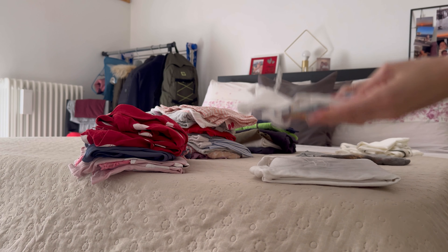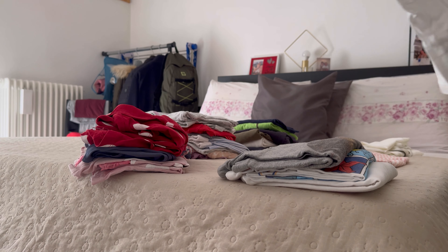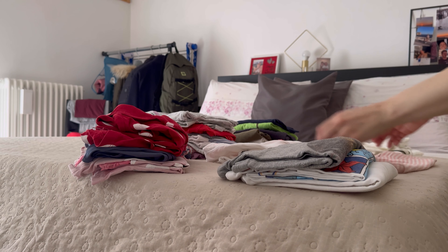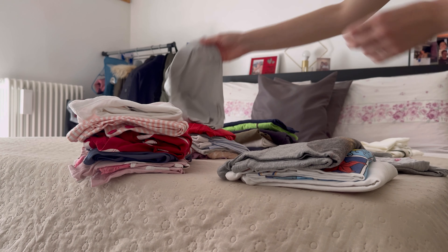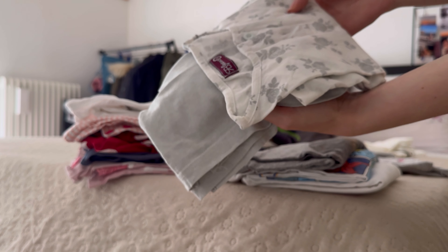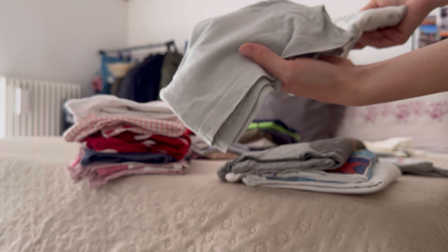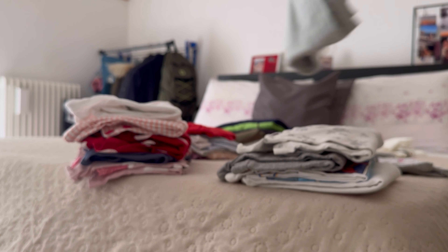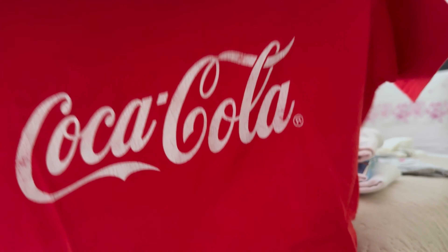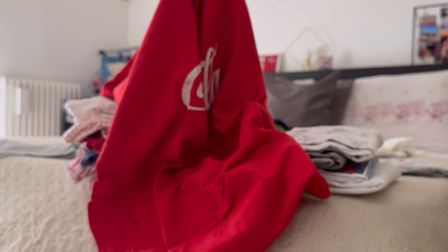Poi ho delle t-shirt sfuse che abbino al pantalone a modo mio. Questo pantaloncino, che è completo con le roselline grigie, mi sembra che mi andava un po' stretto nella coscia — appunto il problema che vi facevo notare all'inizio del video. Quindi la maglia la teniamo e questa la mettiamo separata. Ho questa maglia della Coca-Cola che sinceramente è un tessuto molto, molto pesante. Do via.